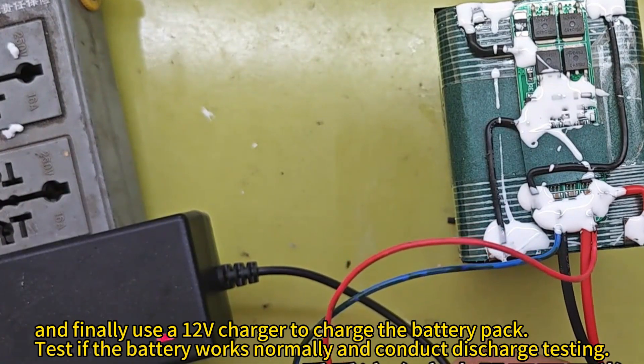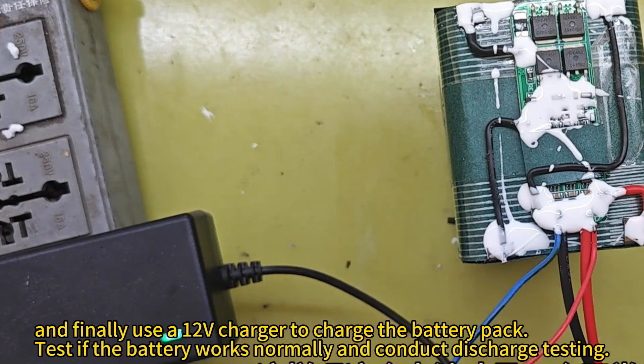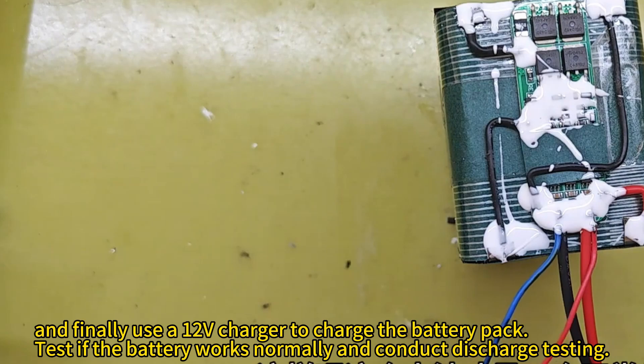And finally, use a 12V charger to charge the battery pack. Test if the battery works normally and conduct discharge testing.